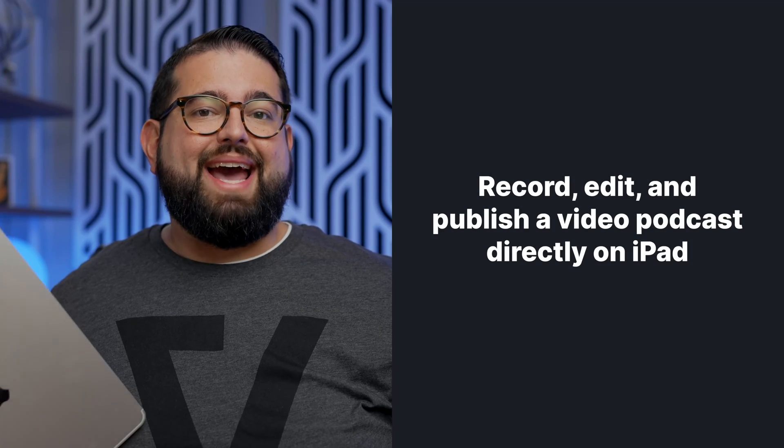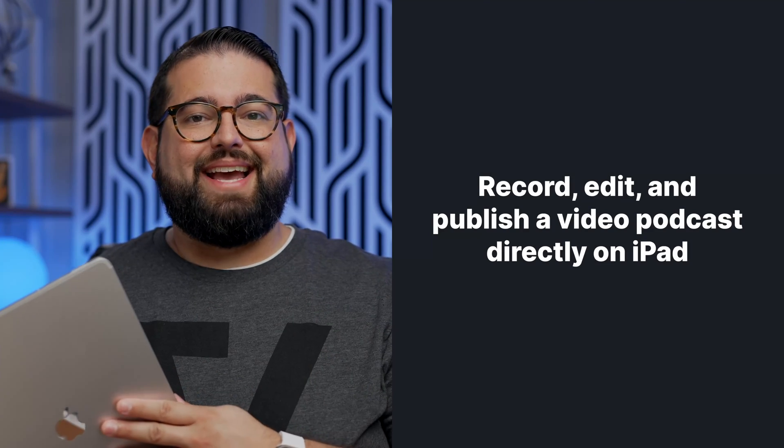And that's how you can record, edit, and publish a video podcast using the Riverside app and iPad. Subscribe to the Riverside channel — we have lots of equipment recommendations, how to record from mobile devices like iPhone and Android, more information on the Riverside iPad app, plus things like video switchers, automating your podcast production workflow, and a ton more. Thanks for tuning in — we'll catch you in the next video.